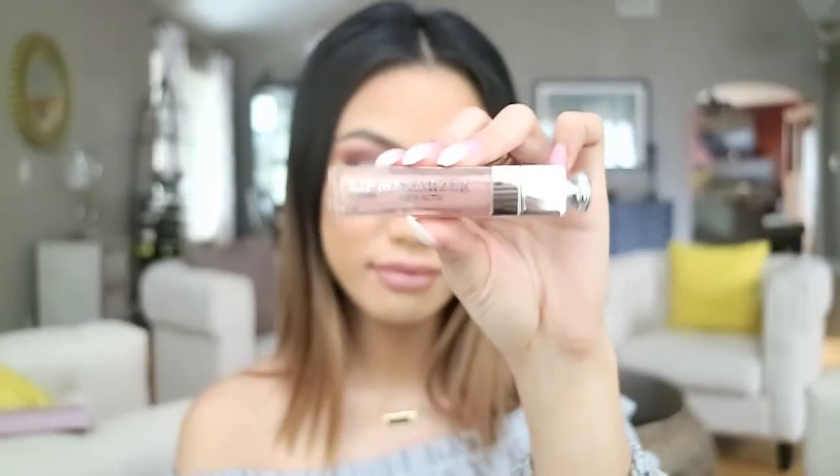Now I'm going to use my Kat Von D Lip Stain in Bow and Arrow — it's a nice matte nude and it's super neutral. Then I'm topping it off with Dior's Lip Maximizer just to add a little bit of shine.